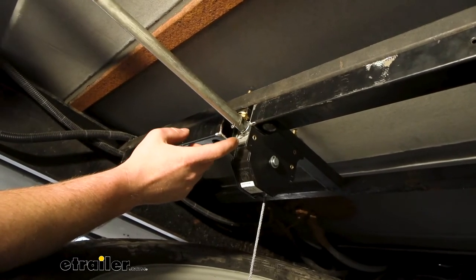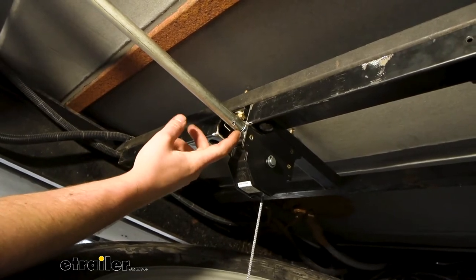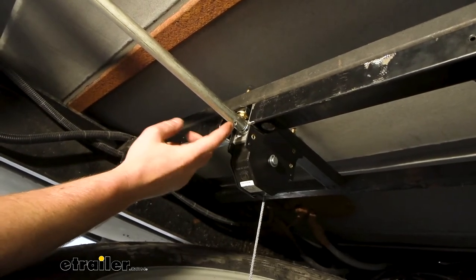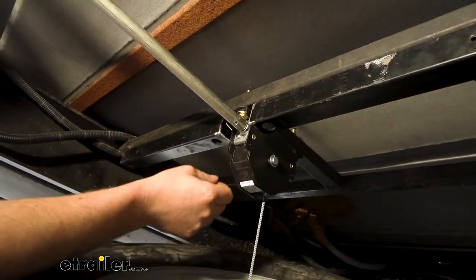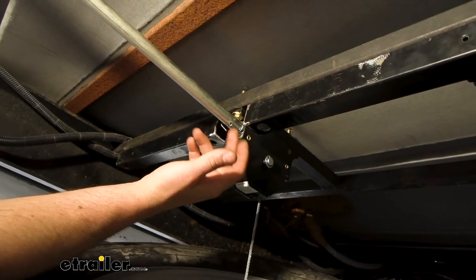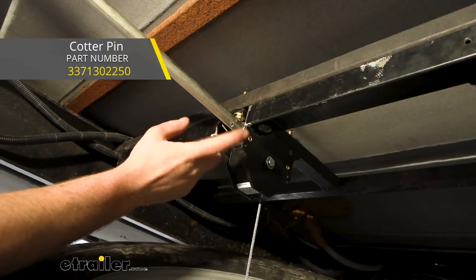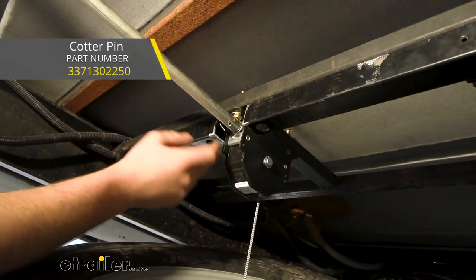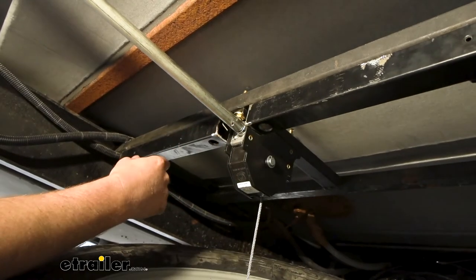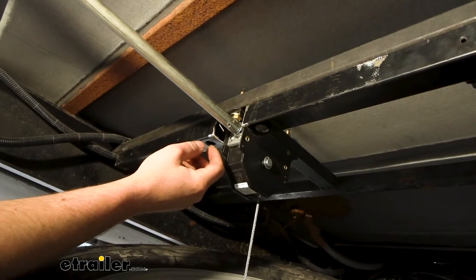There's a hole in it that lines up with the shaft coming out of your winch, and that's how you connect the two. I used a cotter pin to pair them together. It's kind of a bummer it doesn't come with the cotter pin, because I feel like that's what most people are going to do. If you need one, you can grab it here at eTrailer. You can also weld it — put a tack weld on there.